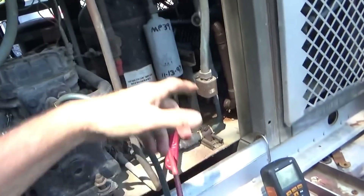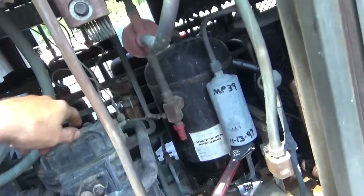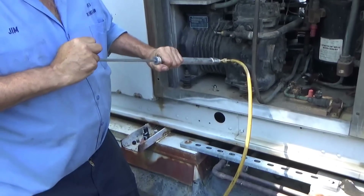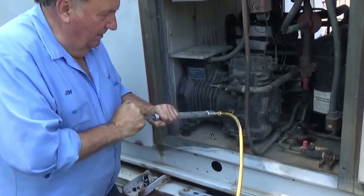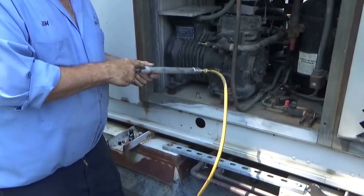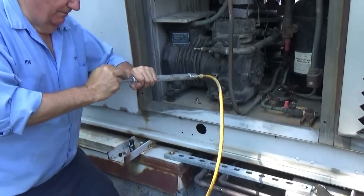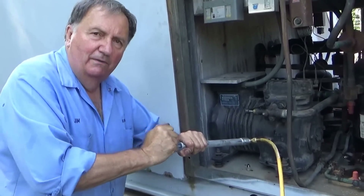I've got to start changing the dryer filter, and then I have to start piping in the back. I'm removing the old alkylbenzene oil now. This is a siphon made by Thermal Engineering — it's a very good tool, used since the '70s for changing oil.